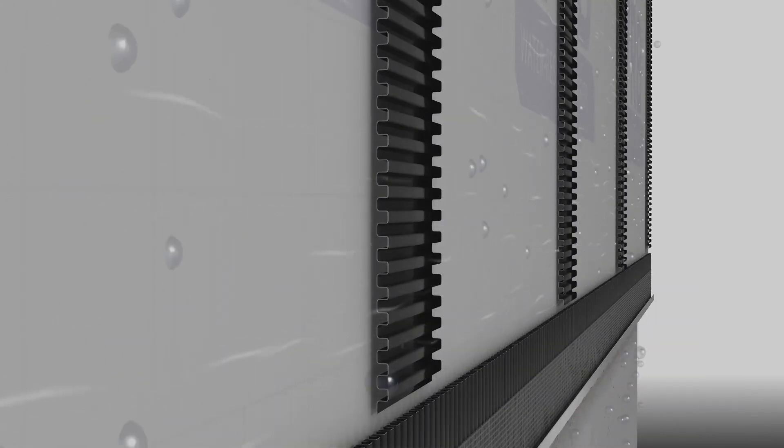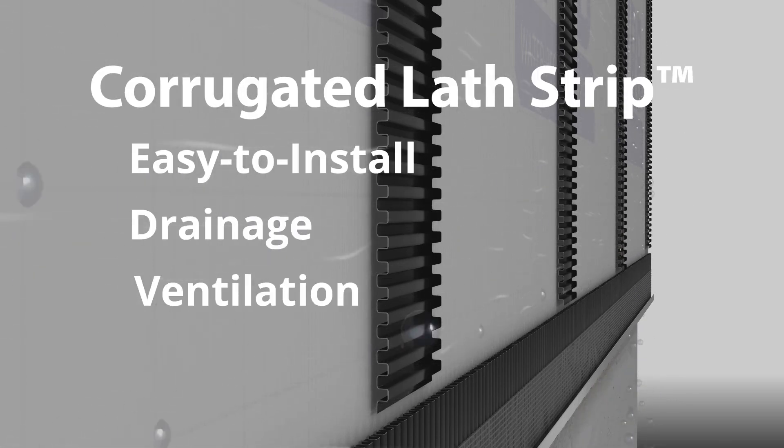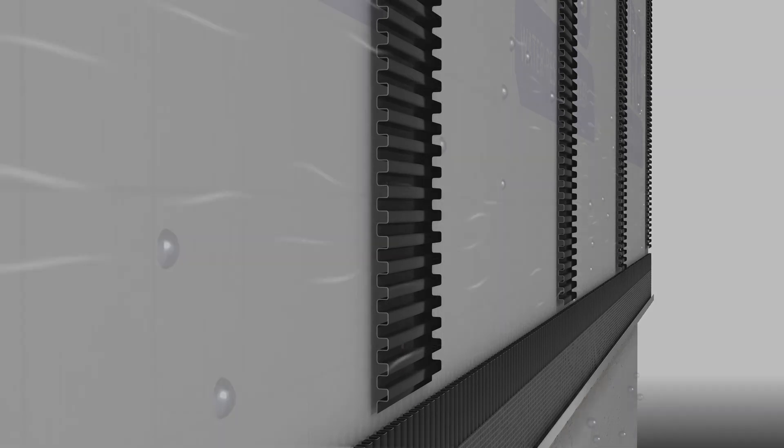For pennies a foot, corrugated lath strip is an easy-to-install product that offers drainage, ventilation, and peace of mind that walls are protected against moisture. Remember, to keep walls dry, specify MTI.